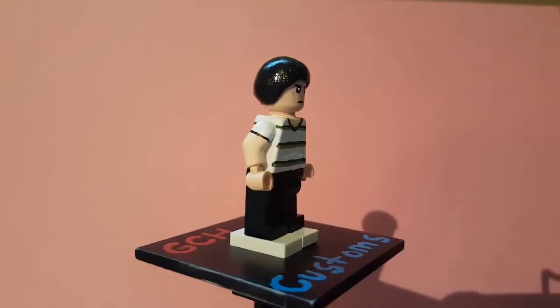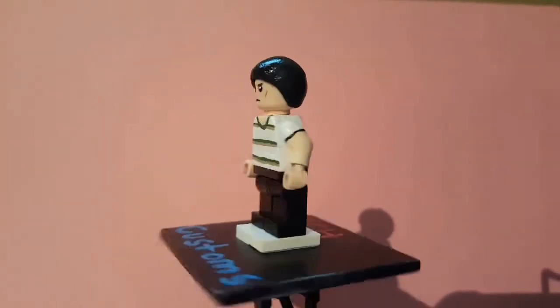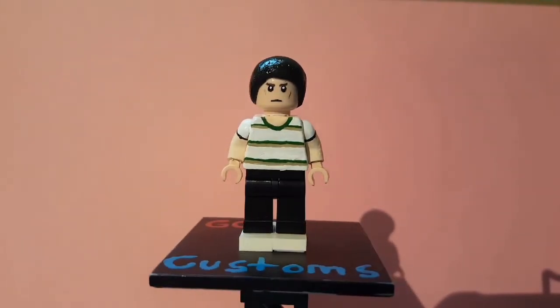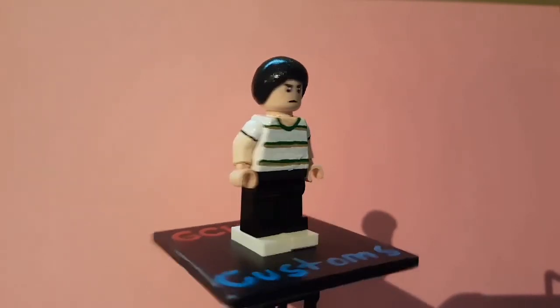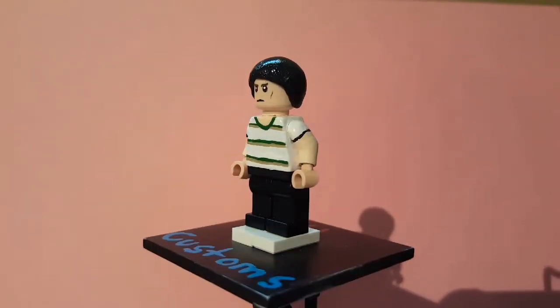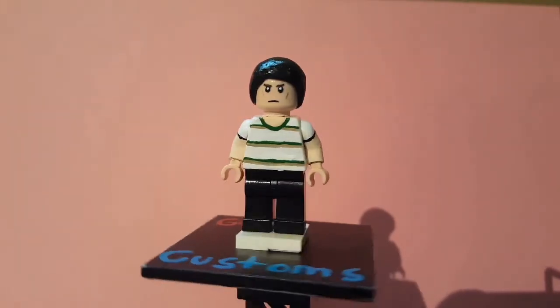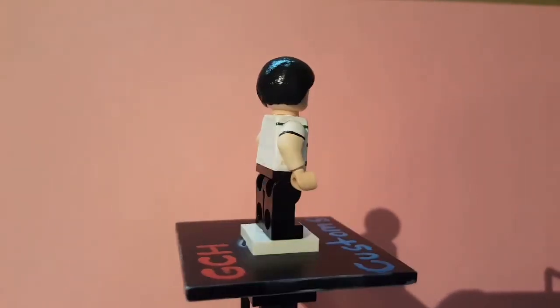His hands are just skin tone because he doesn't have long sleeves. His pants are just basic black — I didn't have to paint those. The whole face was painted by me; I erased the original face and painted my own. I sculpted this hair, which looks pretty bad, but I might change that for Stranger Things part two. That's all for Mike — pretty basic.